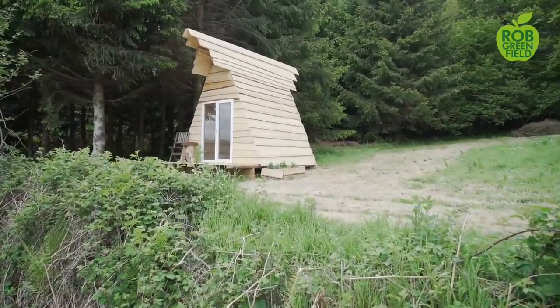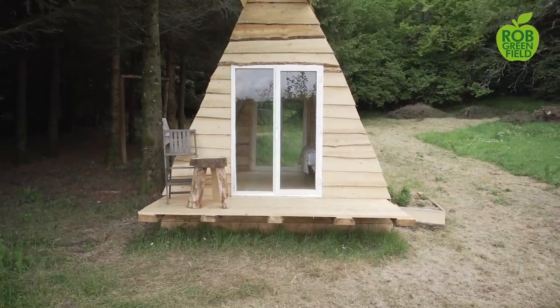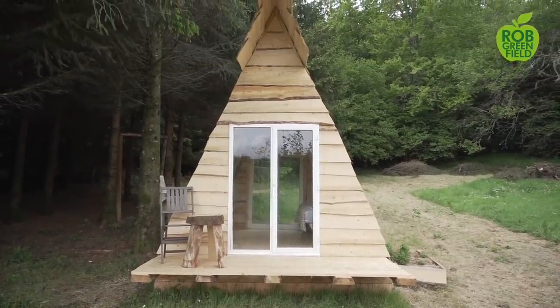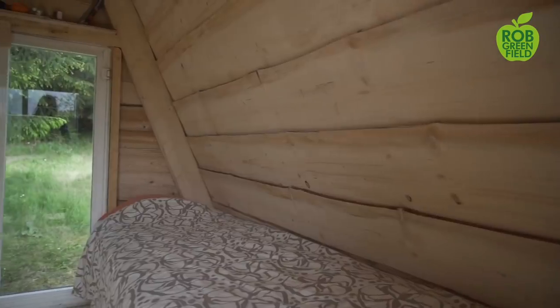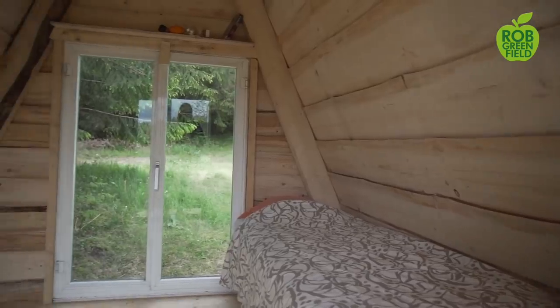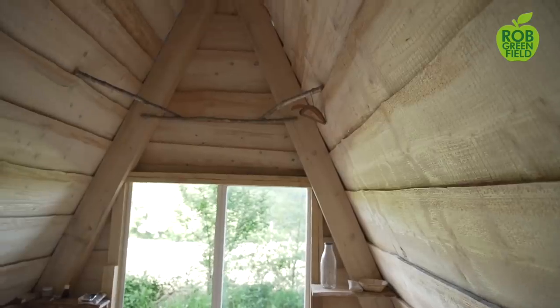Welcome to the off-the-grid tiny house built from the land and from second-hand materials here at L'Reve de Gaia in southern France. This tiny house serves as a demonstration site for sustainable and simple living to help you be able to live more sustainably and simply wherever you are in the world. Today I'm going to give you a tour of the house and the setup and show you how you can adapt these things at home to live a more simple and sustainable life.